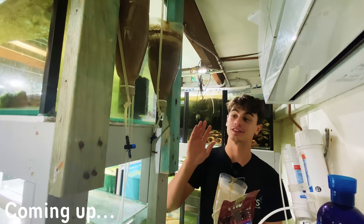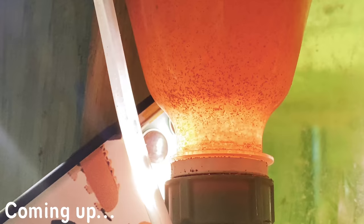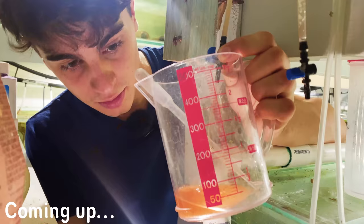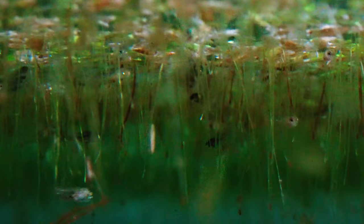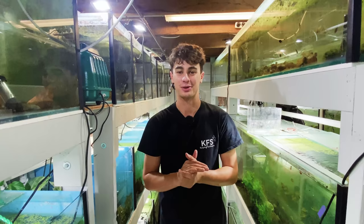You can see we have my baby brine shrimp hatchery. Go ahead and take one teaspoon of this. You can see all that orange liquid there. That's just the liquid gold that we're looking for. Look how orange it is — sort of darting around there. Hey, how's it going everyone? Welcome back to Keeping It Very Simple.